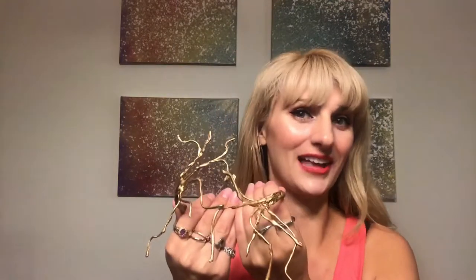Alright guys, so I am back. It is dry. This is how it turned out — it's kind of really cool, not going to lie. I'm really excited to put this on. I do need to put my hair up though, so I'm going to do that, put the necklace on, and come back and show you.